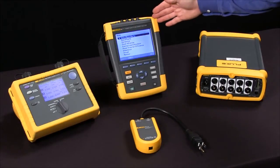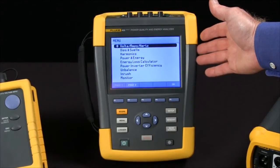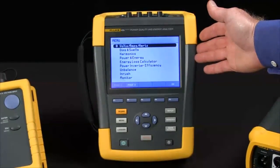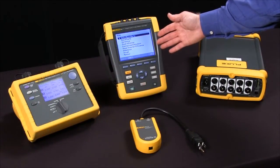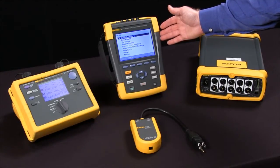The Fluke 435 is more of a troubleshooter. We've got a nice big screen that allows you to see what's happening in real time. It's got eight gigabytes worth of memory as compared to the 1735 with only four megabytes, and it's got 200 kilohertz sampling which allows us to capture transient events we would have missed with the Fluke 1735.